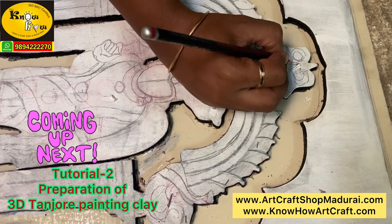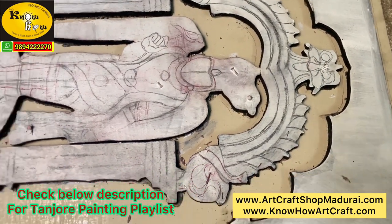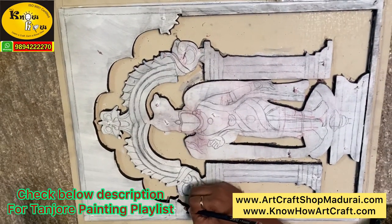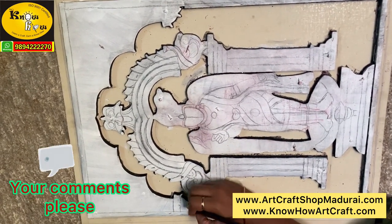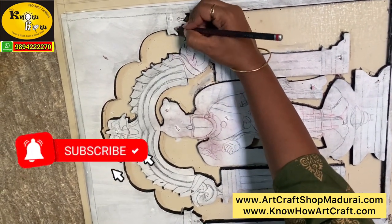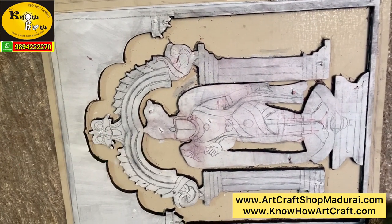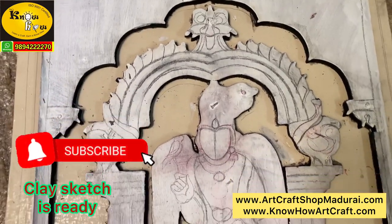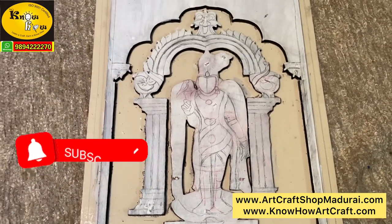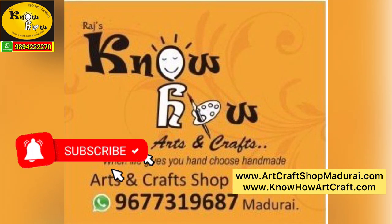Please check the description below for the list of materials used in this video. This is tutorial number 1, and we will be coming with more tutorials — tutorial 2, tutorial 3, tutorial 4, and so on. The next video will cover how to make the 3D clay, as it is the most requested topic from our customers. Keep watching, like this video, and we are waiting for your valuable comments. This is how our sketch is ready for the next clay work. Thank you for watching — kindly subscribe to our channel.